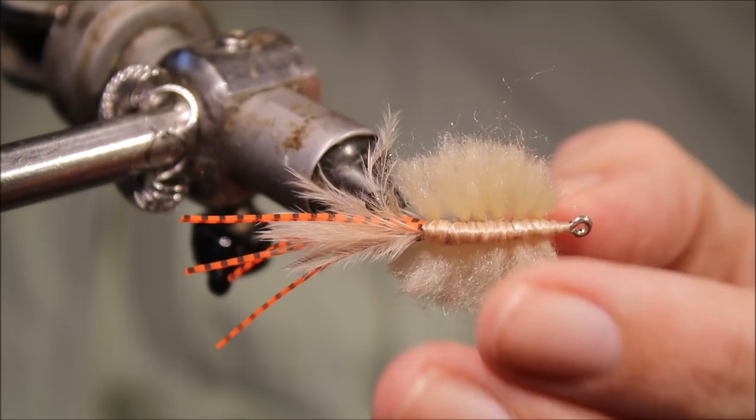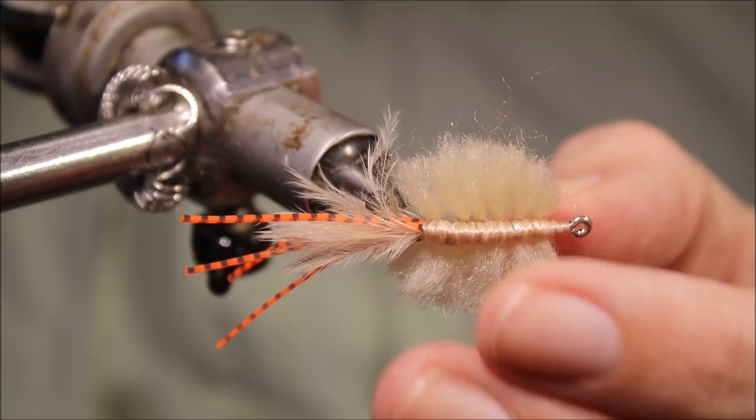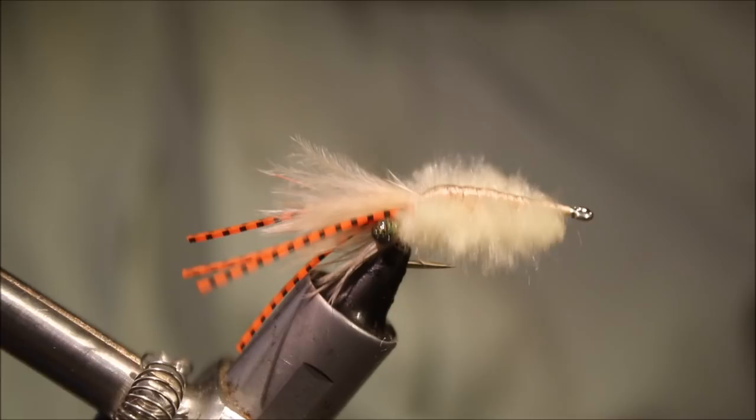Once you've got it to shape you can just come in with the Velcro and rough that up into a single mass, and trim away any extra wee bits.